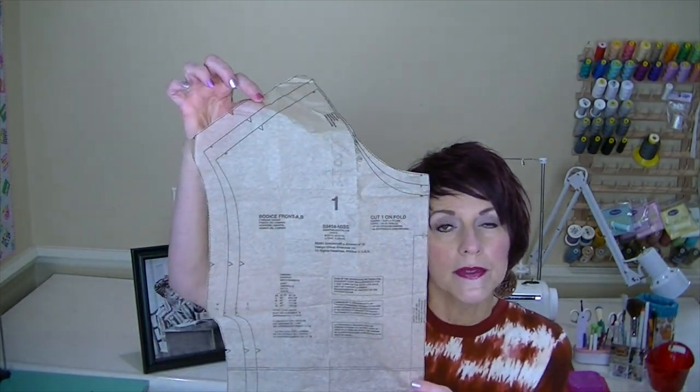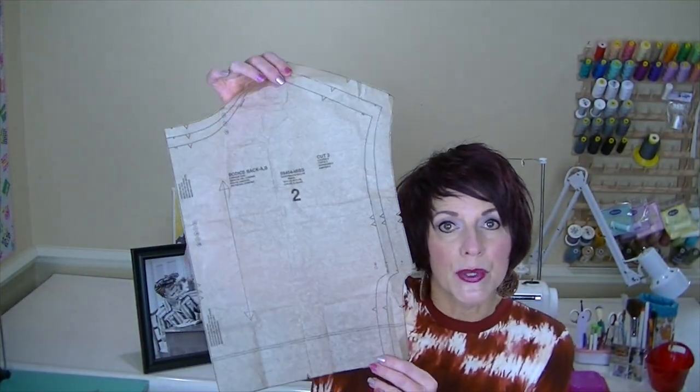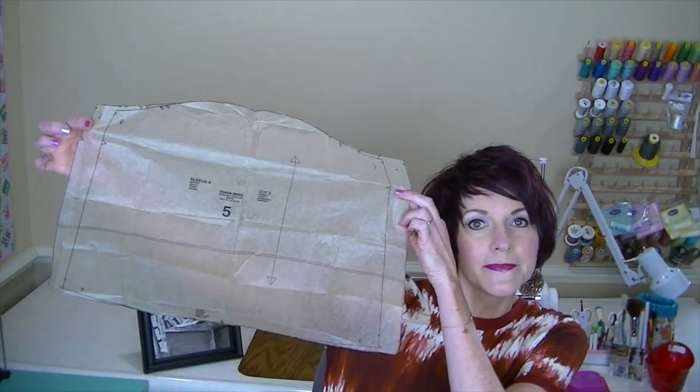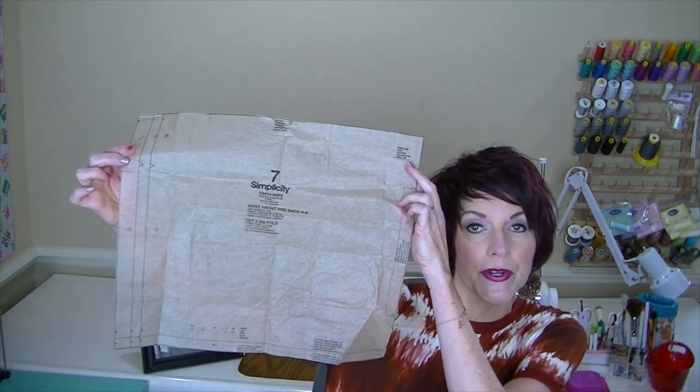I'm going to show you the pattern pieces. There's the bodice front — you cut one on the fold — and the bodice back, of which you cut two because it has a keyhole opening in the back. Then there's the neck binding, the sleeve, the sleeve binding, the skirt front and back which is the first tier cut two on the fold, the pocket piece, the lower skirt front and back cut three on the fold, and pattern piece four which makes a fabric loop for the button — though I didn't use that.